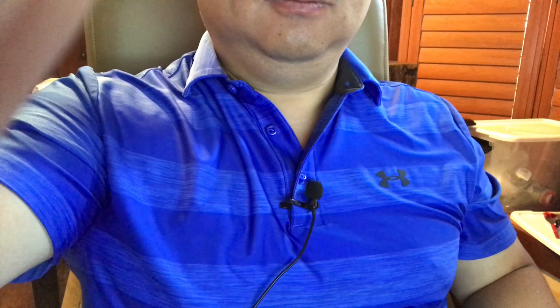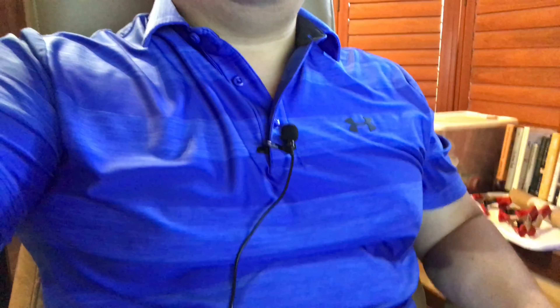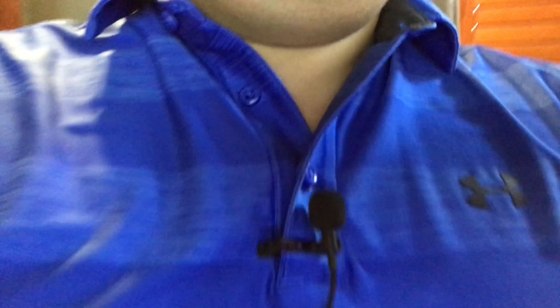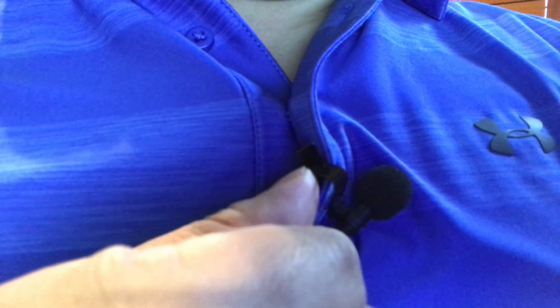So I plugged the microphone into the computer and I have it attached to my shirt just a few inches below my chin here. It's obviously plug and play — I'm just using the standard default voice recorder program that's included with Windows 10 to record this, and we'll test and see how it sounds. Everything was totally plug and play. It must have found it on its own because I didn't even select a device. So that's pretty nice.